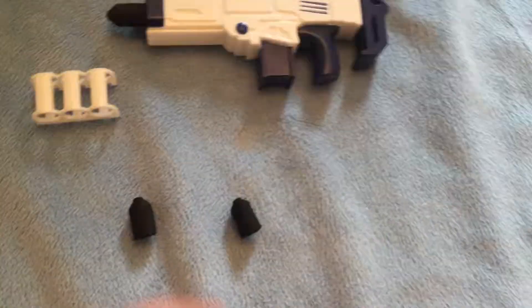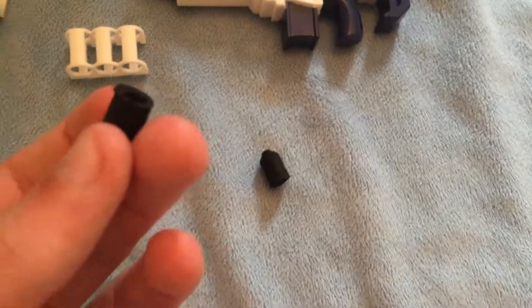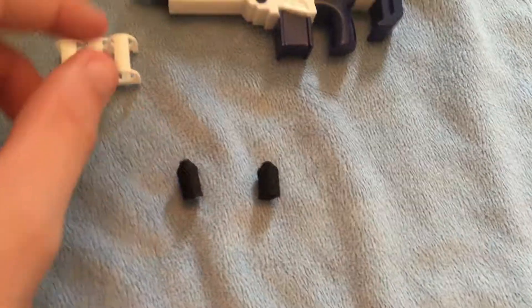It comes with 3 tiny projectiles made out of foam. 2-0-1 on the blaster.